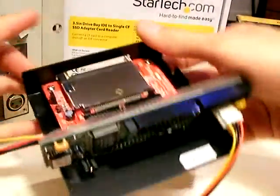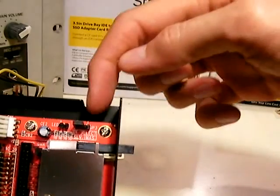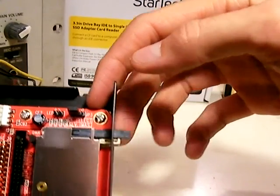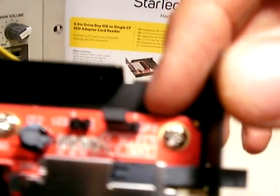On the adapter there's a selection for slave and master, and you are going to want to set it to slave.